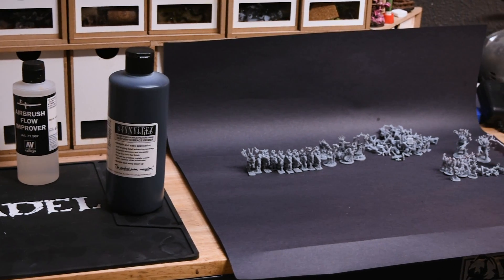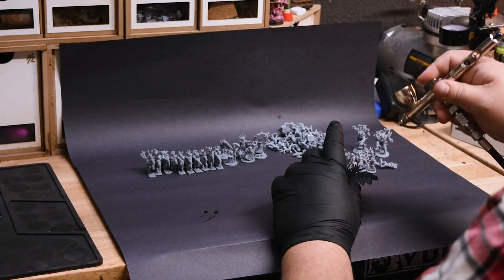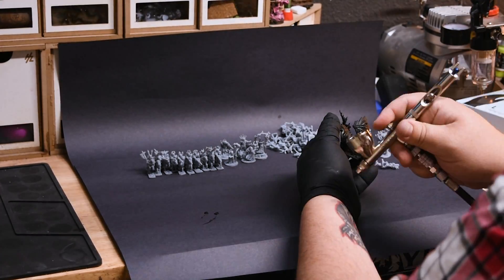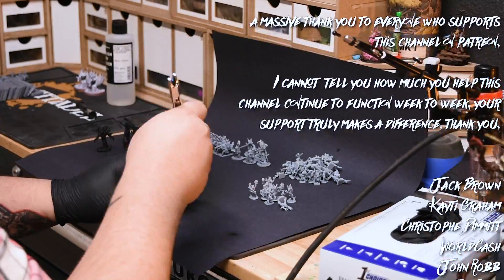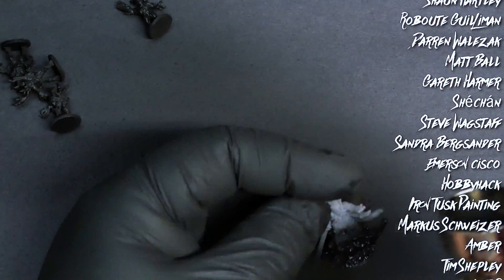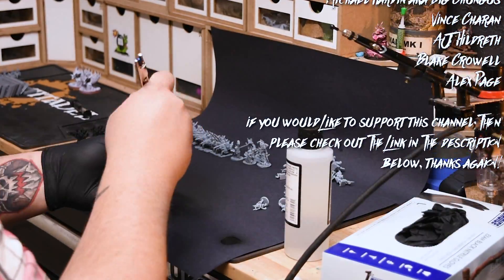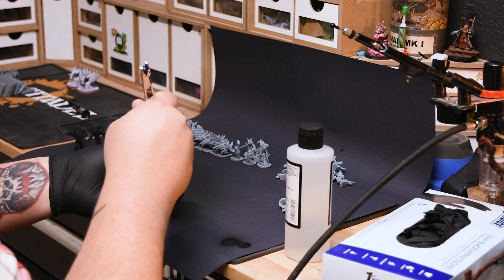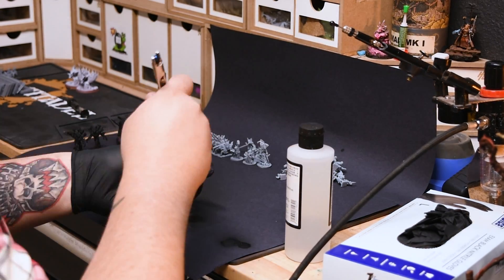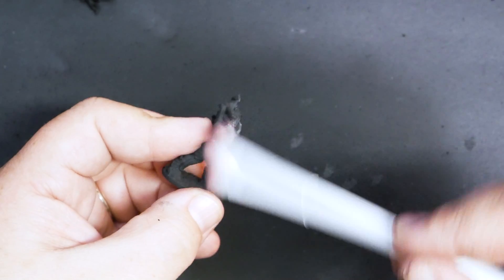I started by priming the miniatures using Badger Stynylrez Black. This was much easier than using a rattle can, and I didn't lose any of the models in the process by having them fly off. Once the primer was dry, I went over all of the models with a pretty heavy dry brush of white paint, using a large makeup brush to make sure the paint went on nice and soft to pick up all of the details.